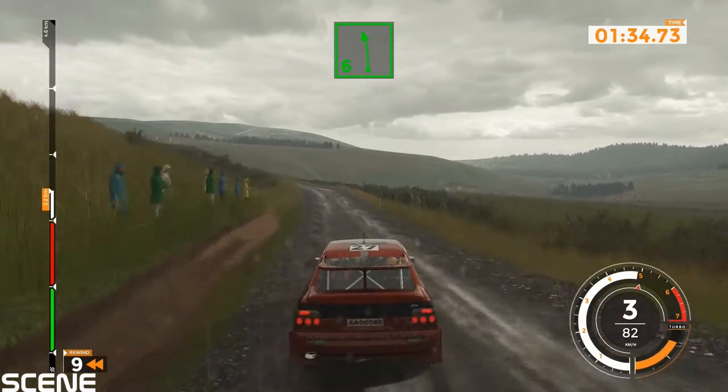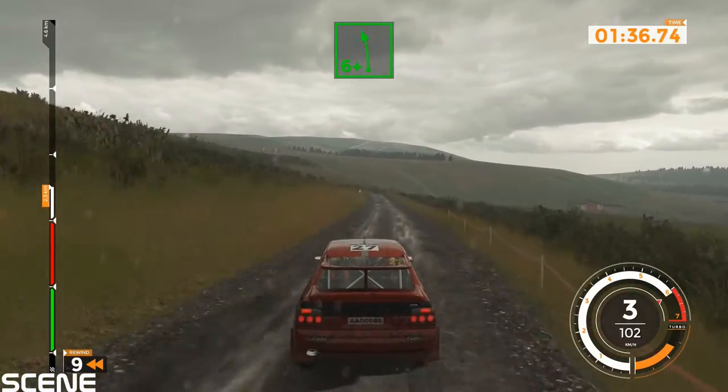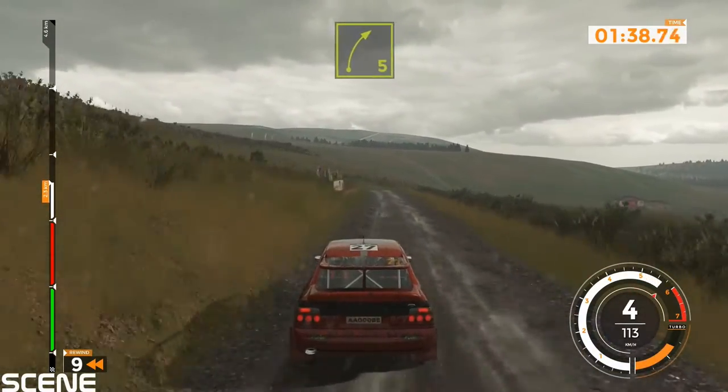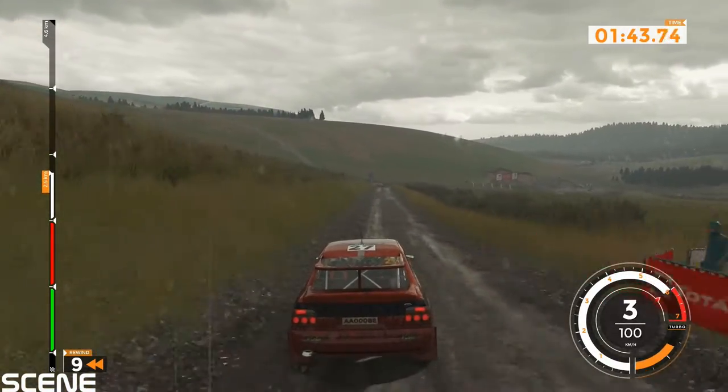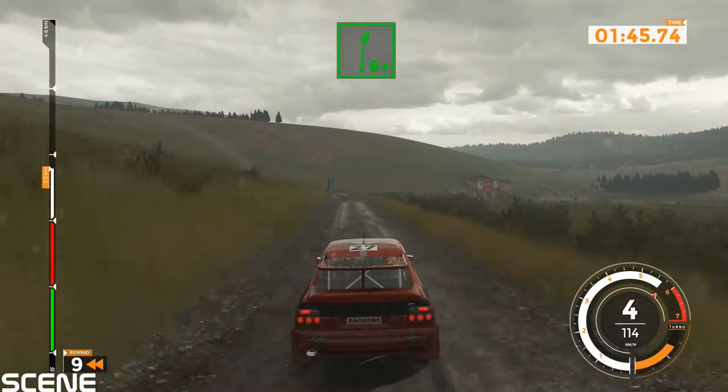Left 6, 90. Left 6 plus into right 5, 140. Right 6 plus, 130.